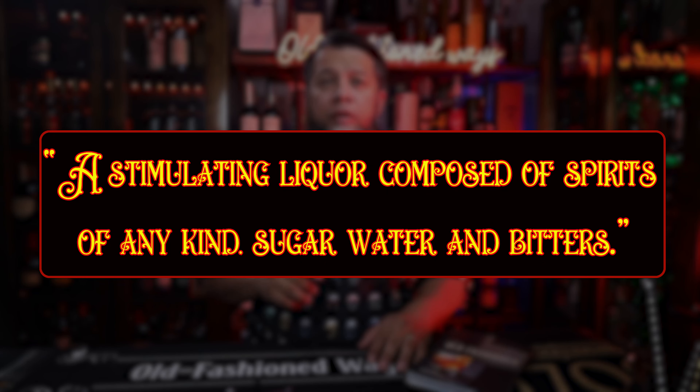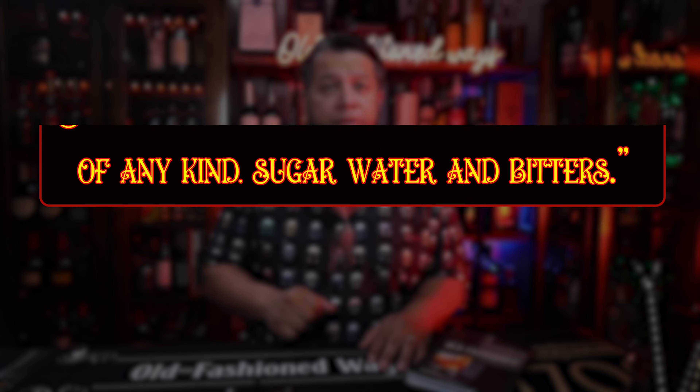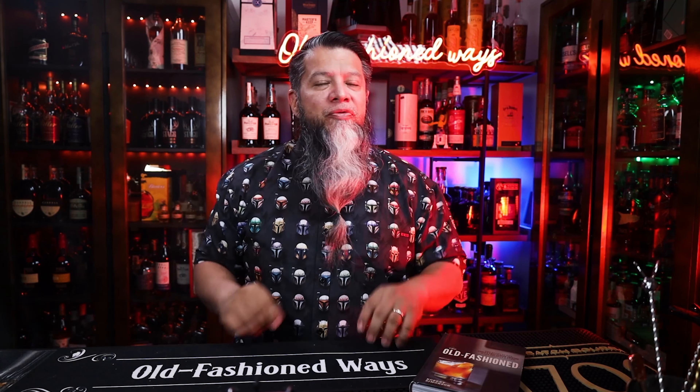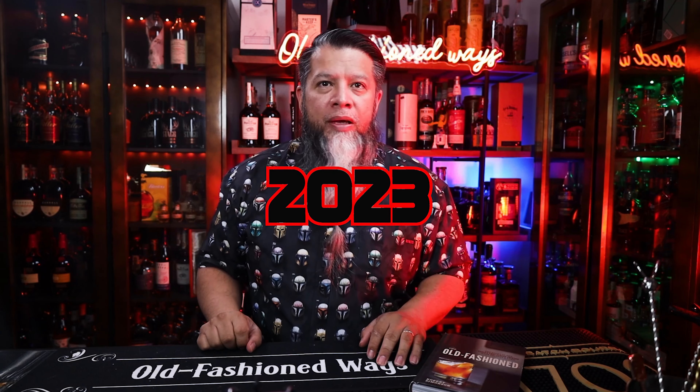A stimulating liqueur composed of spirits of any kind, sugar, water, and bitters. Hello, Doc Martinez here. Happy New Year's, everybody. This is my first video for 2023. I hope everyone has had a great new celebration and that this year brings many blessings.